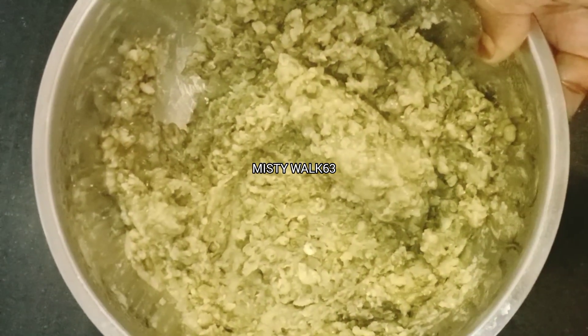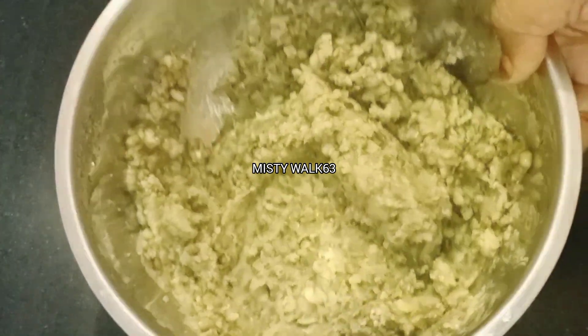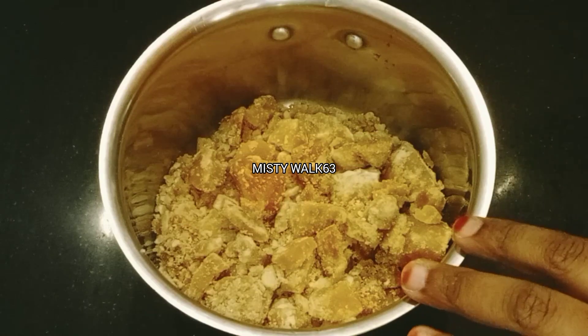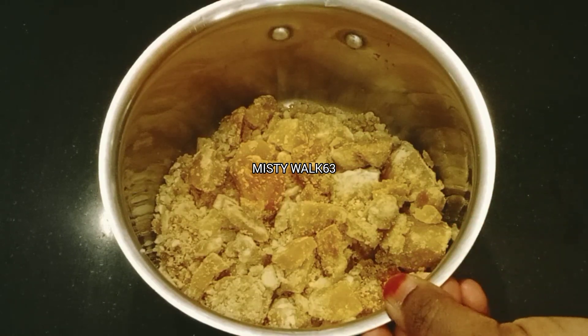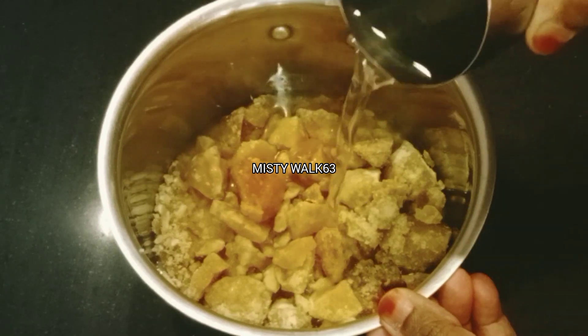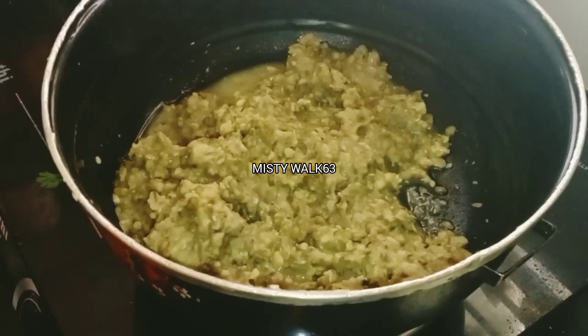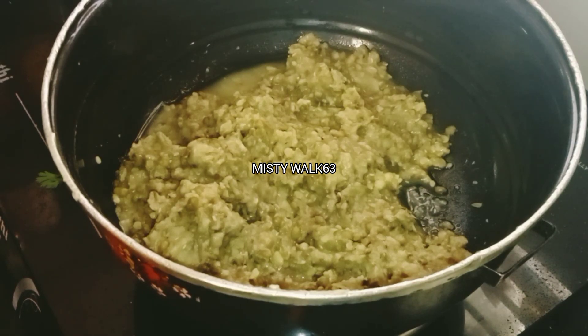Now let's mix the recipe. I want to mix it like this. Let's mix it in a little bit.